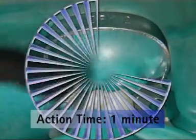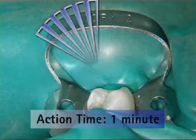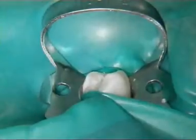Apply the first adhesive layer, blow a short blast of air onto it and leave to stand for one minute. Apply the second adhesive layer, blow air onto it and again leave to stand for one minute.